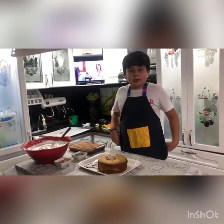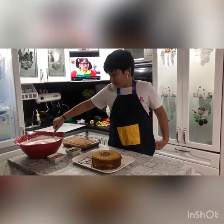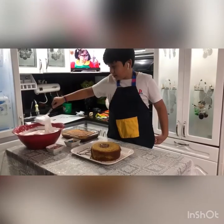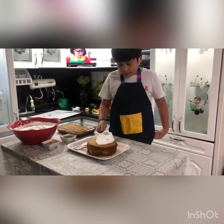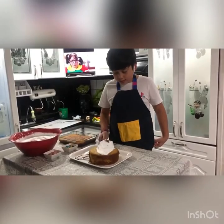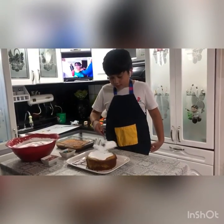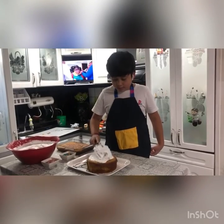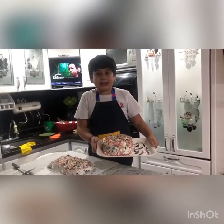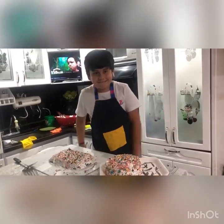When the cake is done, you can decorate whatever you want. And finally this is my cake. Then put the cake together. Oh no.